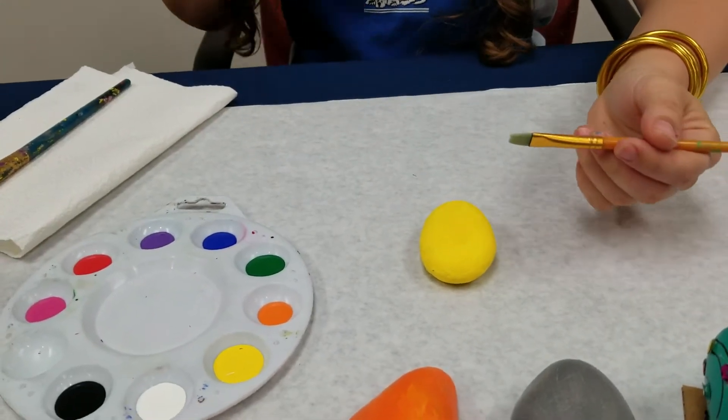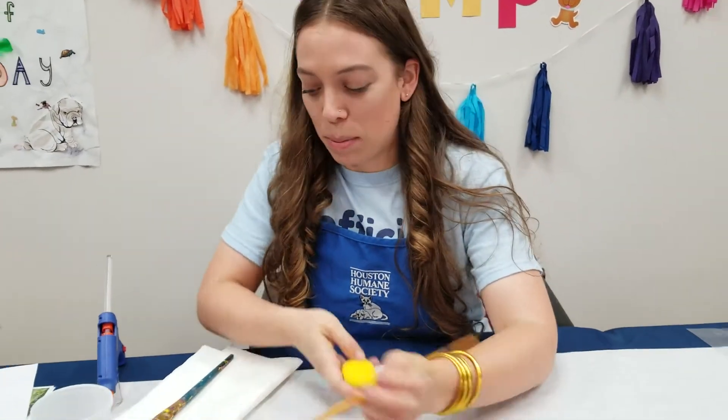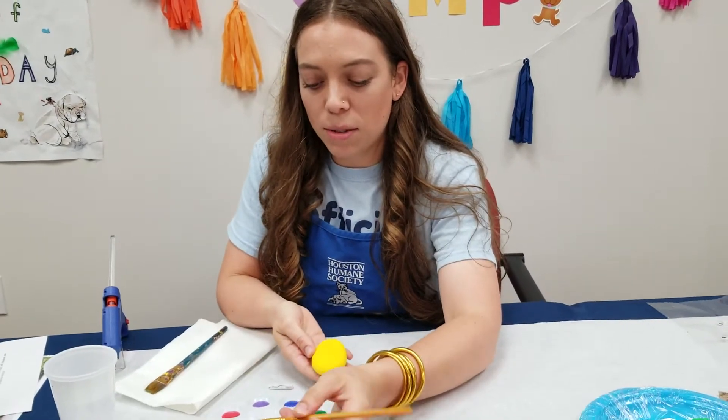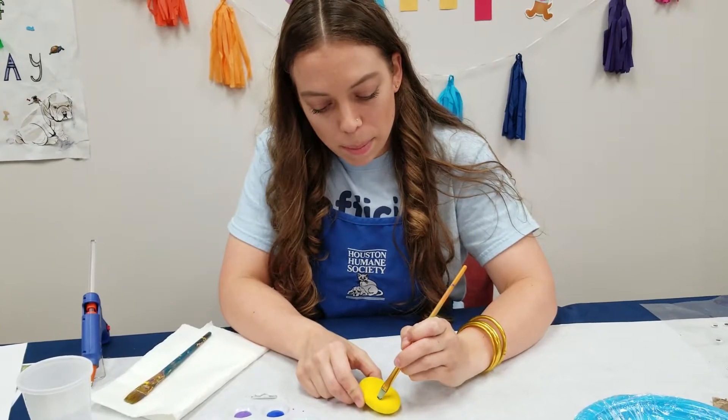When you're painting, make sure to wear something to protect your clothes, like an apron or old t-shirt, so you don't get permanent paint on yourself. All we're going to do is get some black paint and make some stripes for the bumblebee.